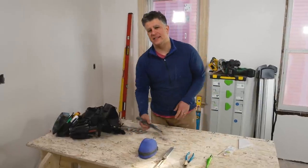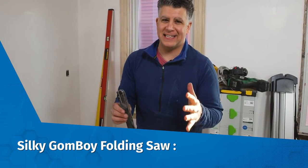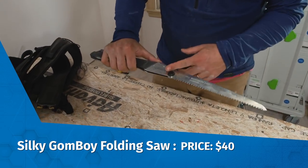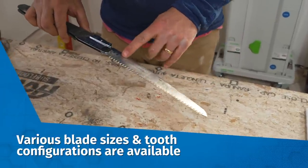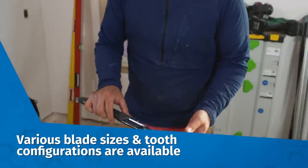Lastly is this Japanese style pull saw called the Silky Gomboy. Now despite its ridiculous name, this is a super versatile and useful tool. It's lightweight, it has a nice long blade on it, very fine teeth, and you can use it for pruning and things like that — and that's probably what it's most used for.